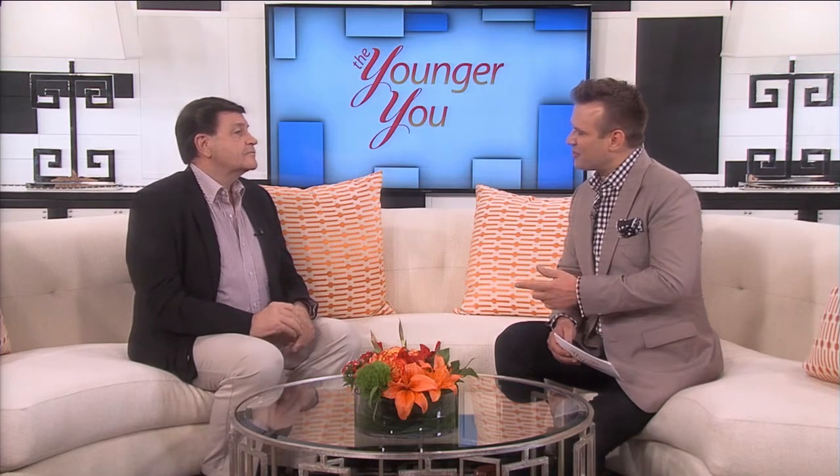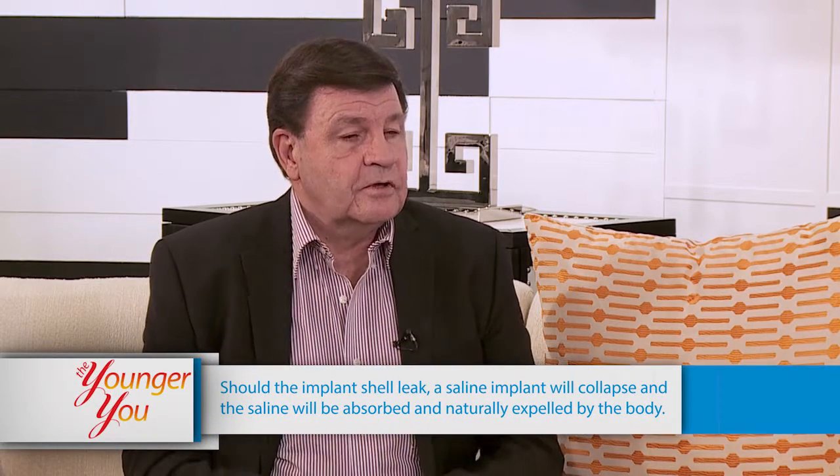Why feel a natural breast augmentation is better than a breast implant? Breast implants can have a lot of problems. It's still an implant and they're still prone to either breaking, moving around, or developing scar capsules — or any number of other things. The best thing to put into the breast, as far as augmentation goes, is what it's made from originally, which is fat.